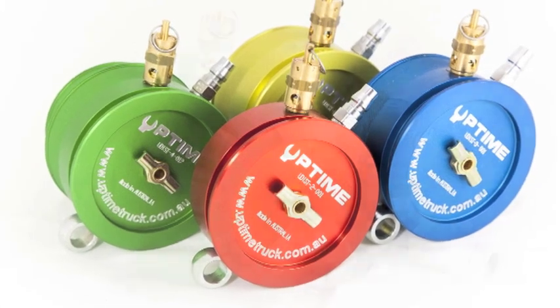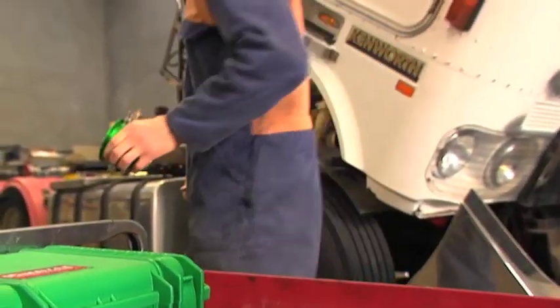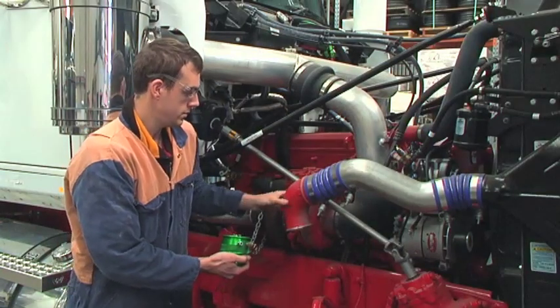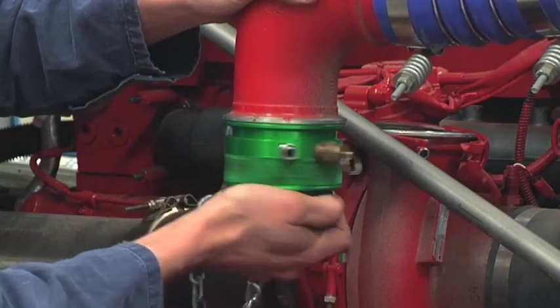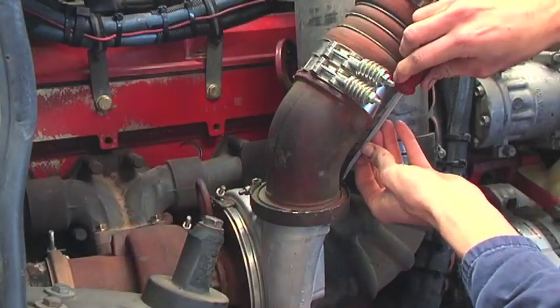Installing and testing for leaks with the Uptime Diesel Intake System Tester is a relatively simple process. Most modern engines use what's commonly called a Marmon flange. These come in different sizes depending on the engine make and model or turbocharger manufacturer.